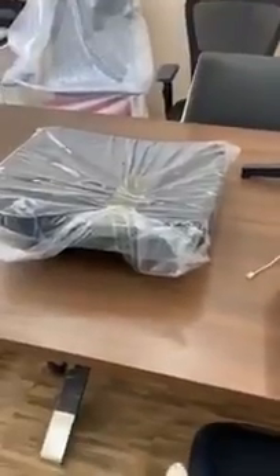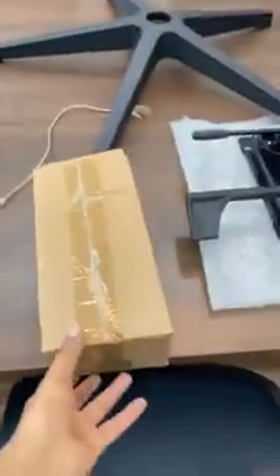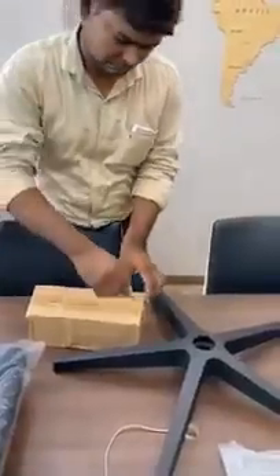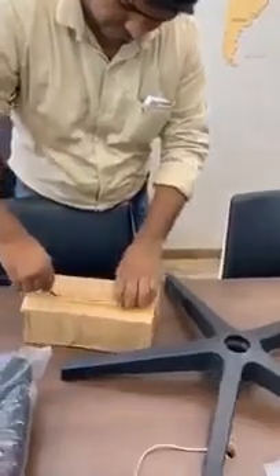Once you open it, you will get seven different parts: number one the seat, number two the spare parts, number three the base, number four the mechanism, number five the headrest, number six the pair of handles, and number seven the backrest. Step number one is to open this box.